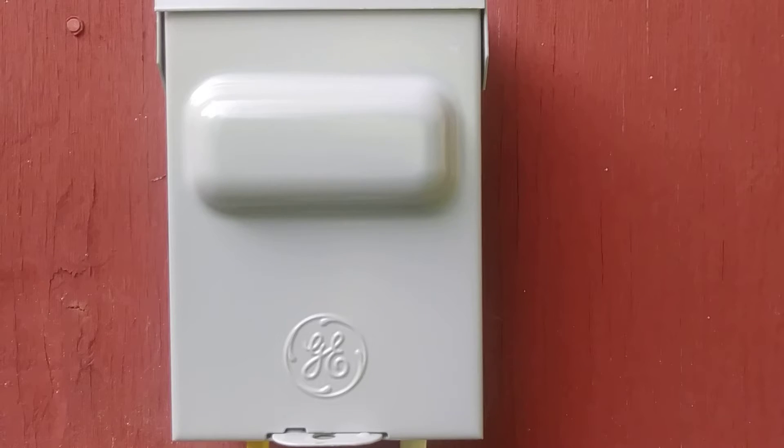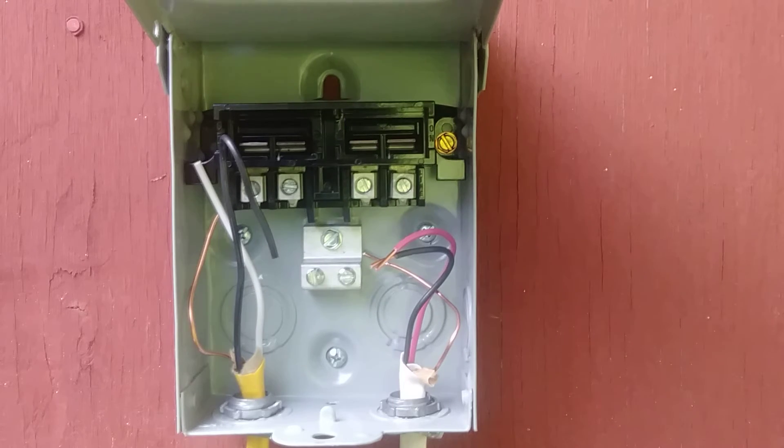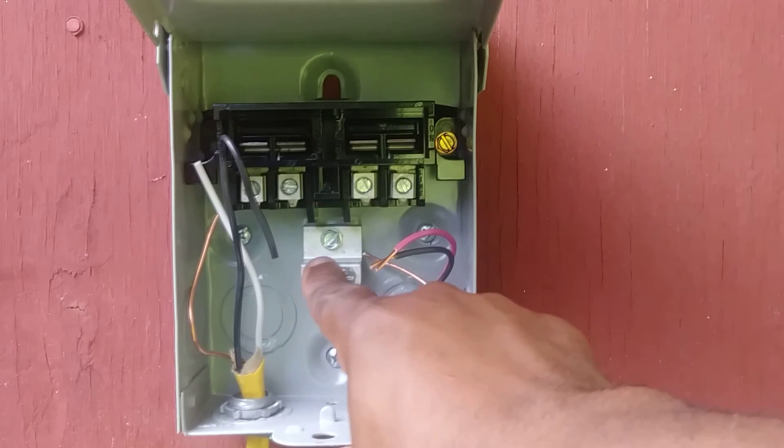A 60 amp disconnect means it can be used to control equipment or AC units that function and pull 60 amps or less. So this disconnect could control a unit that pulls 60 amps, 30 amps, or 15 amps, but it cannot be used to control a unit that pulls 80 amps.